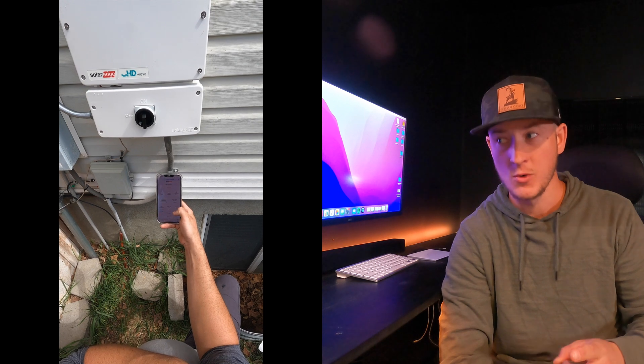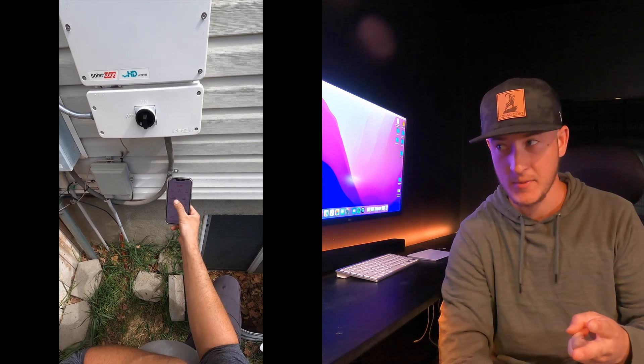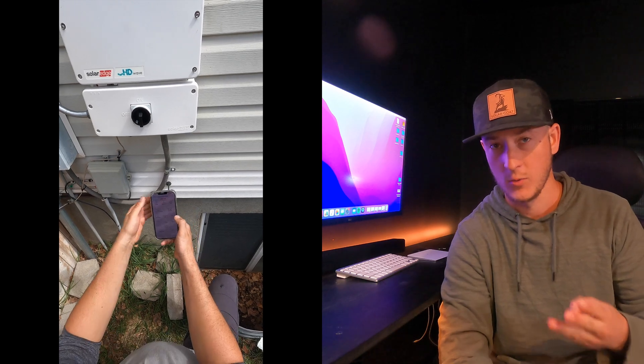Once that's done, make sure that all the optimizers have been found and make sure that you're producing power. Once all those things are confirmed, I like to take a screenshot of that and then you're good to leave the job site.